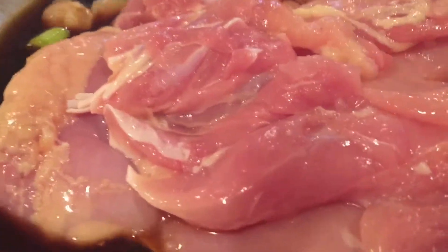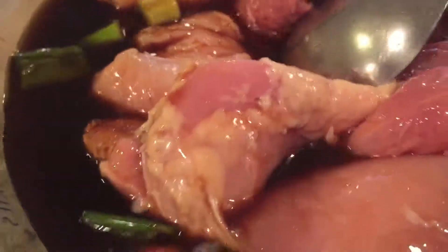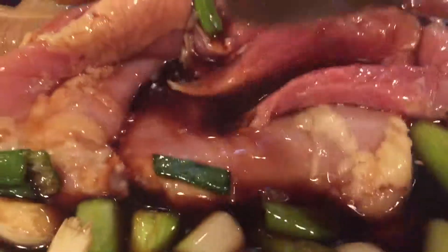Now I'm putting the chicken in — both boneless chicken breasts and boneless chicken thighs. I'm just gonna mix everything together and put it in the refrigerator for about an hour. If you can leave it overnight that's even better — it comes out amazing. But right now I'm doing this quick, so an hour is all it's gonna get.